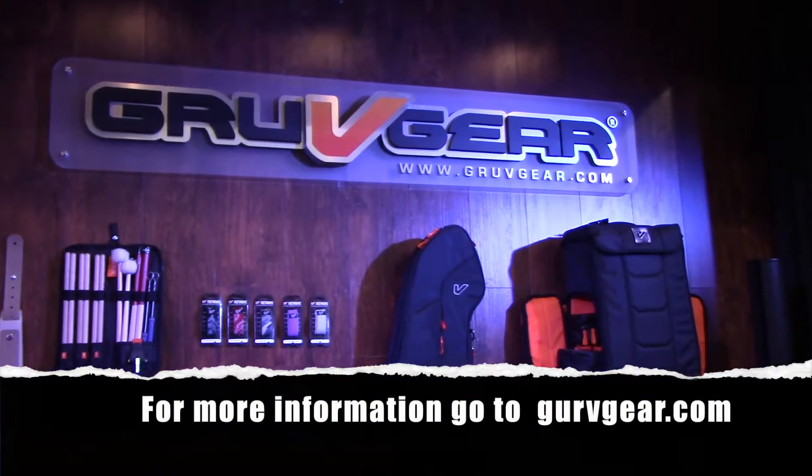Love the width — custom width, because some are too wide and some are too narrow. This one hits it on the head. We're very proud of this, Jay, David, and I. Thank you for checking out bassmusicianmagazine.com.